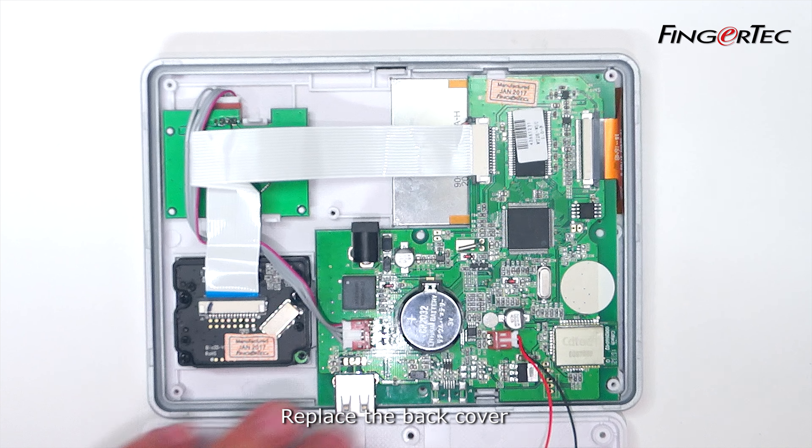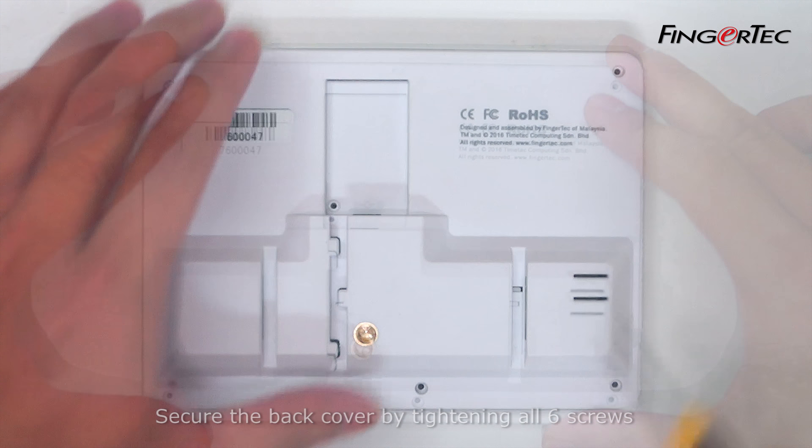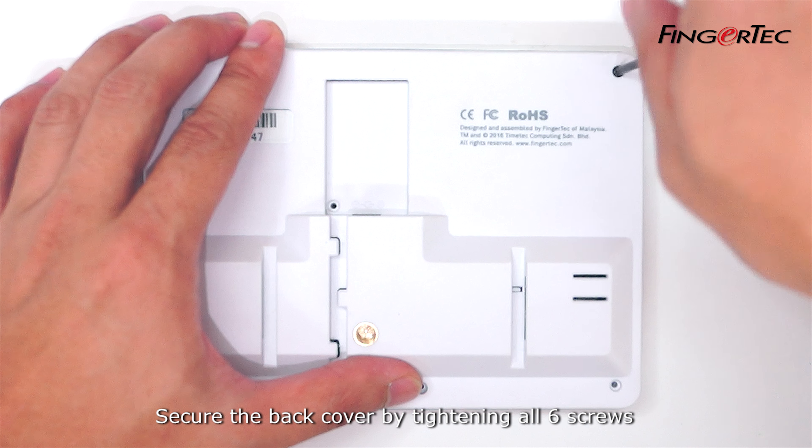Replace the back cover. Secure the back cover by tightening all six screws.